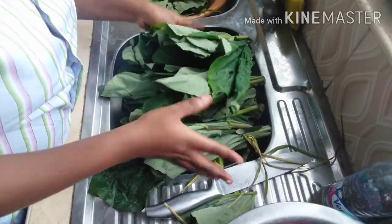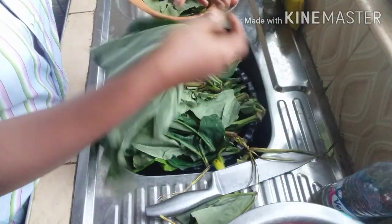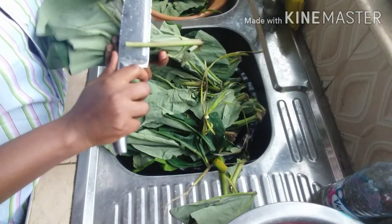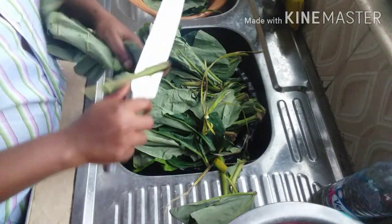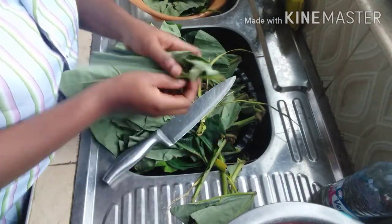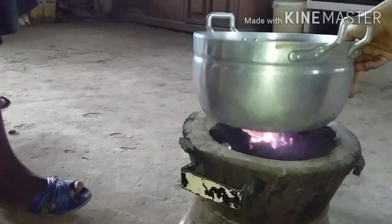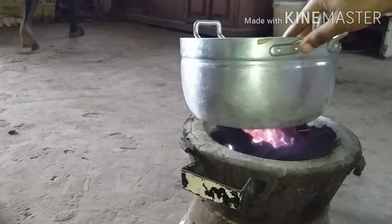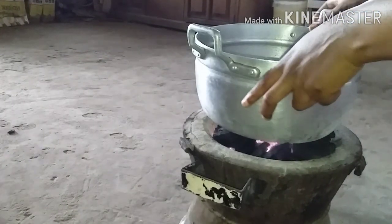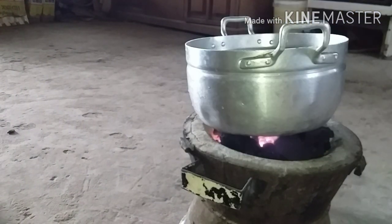Guys, I'm making a large quantity. I'll be removing it afterwards and chopping them — you'll see it later. So guys, I'm putting my clay pot on fire now and pouring in my oil.